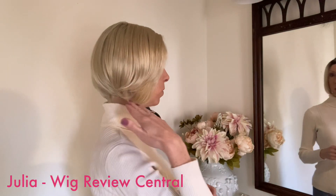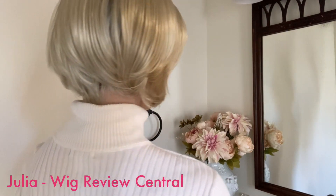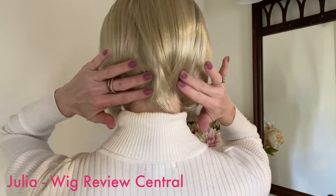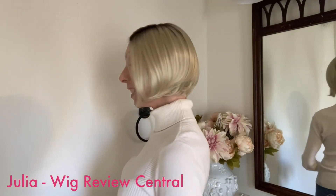Nikki has these beautiful layers that are face framing, very flattering. Take a look at the layers here, all around, and look at how the nape is sculpted, how the cut is actually sculpted in the back. Elegant, a little bit of sexy. I just love it.